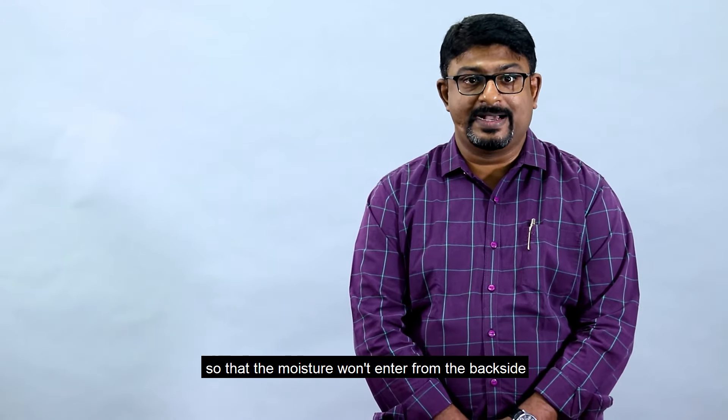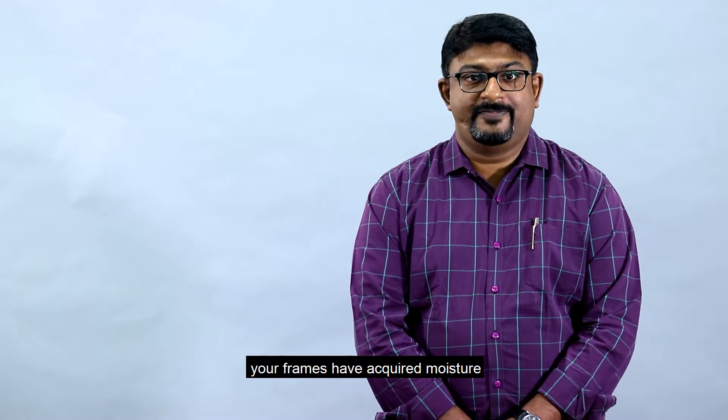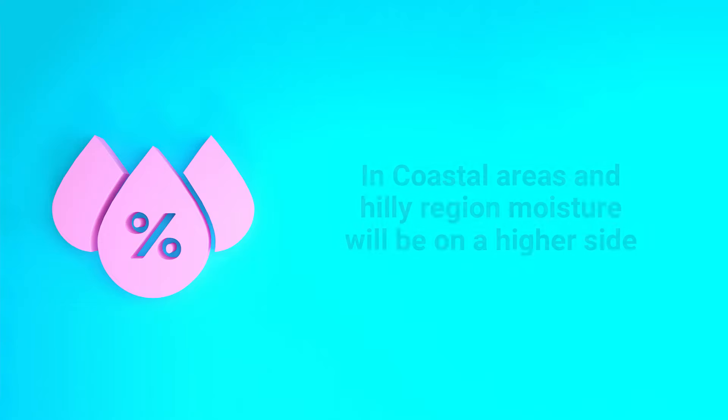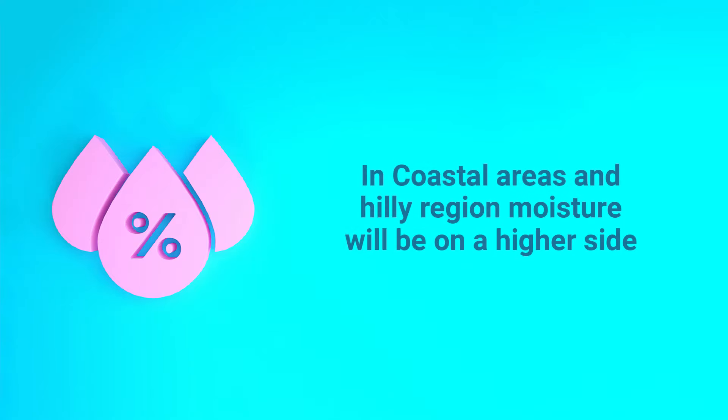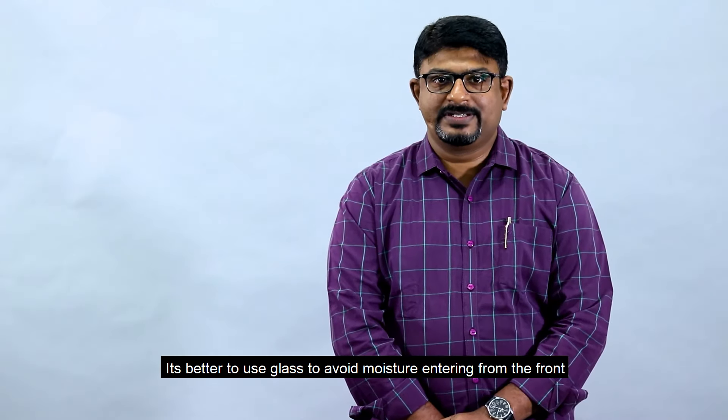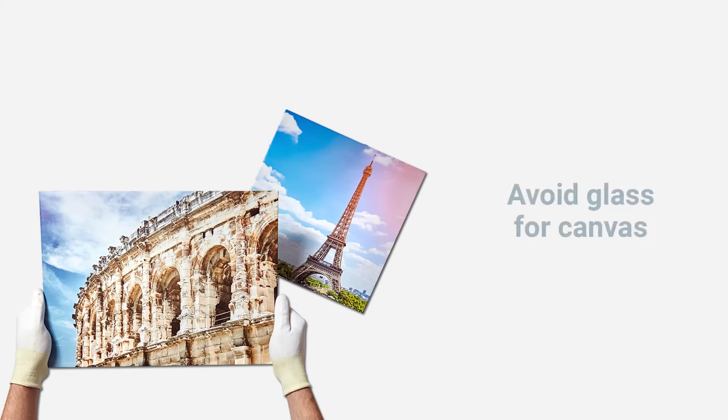Even when you are framing, kindly ask your framer to keep two spacers at the back so that moisture won't enter from the back side. If your frames have moisture, kindly keep them in sunlight for one hour for seven days — especially in coastal areas and hilly regions.